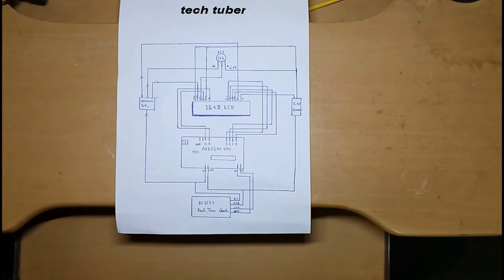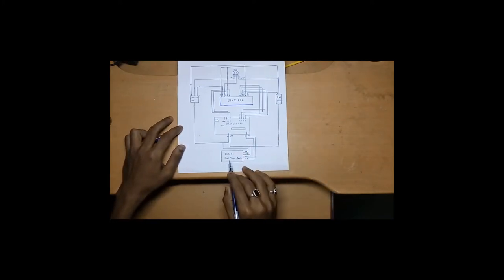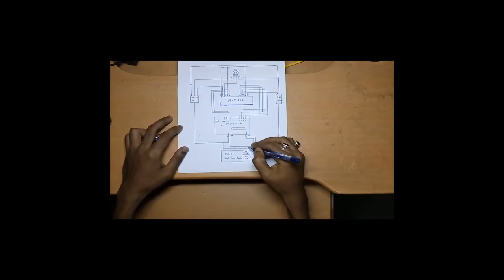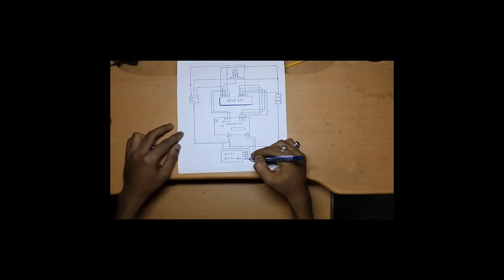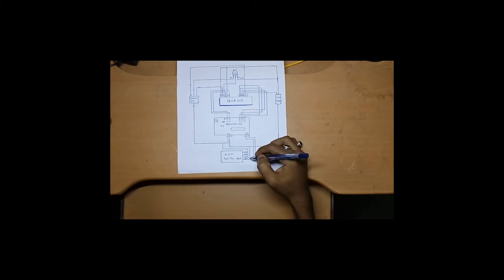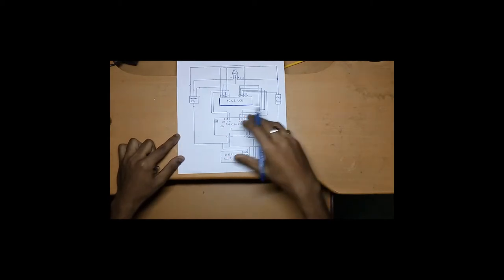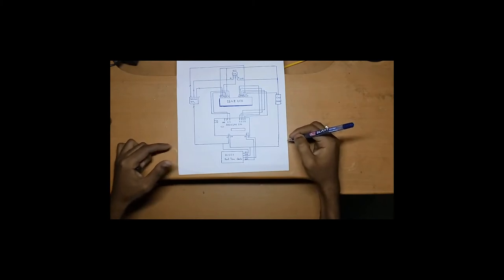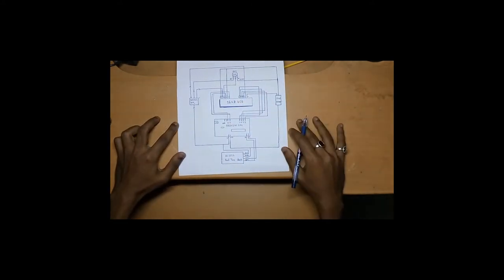The circuit looks bulky but once you wire it yourself it's quite easy. The clock module connects to Arduino's +5V and ground, and uses two data lines: SCL and SDA. SCL connects to analog pin A5 and SDA connects to analog pin A4. Remember that on the Arduino Uno, SCL and SDA are dedicated to A5 and A4 respectively for any I2C connection.